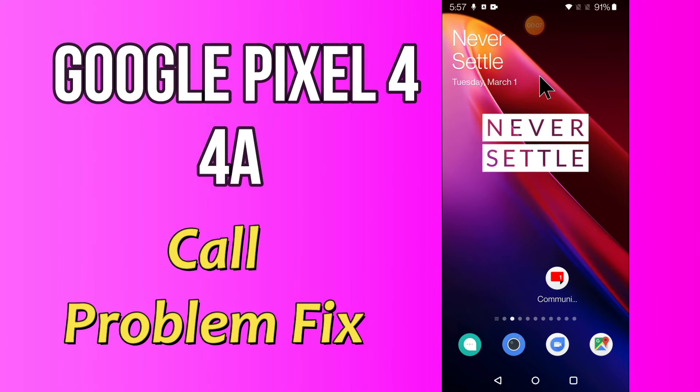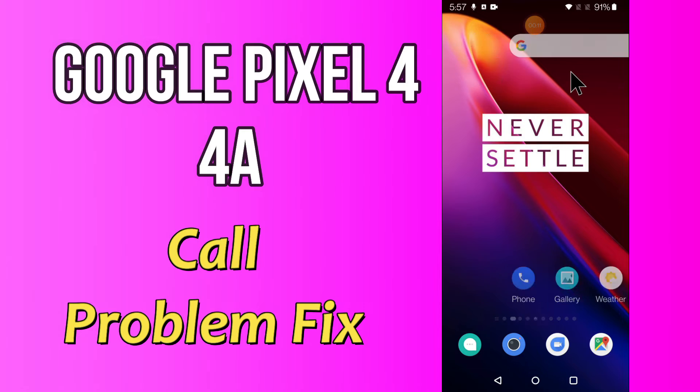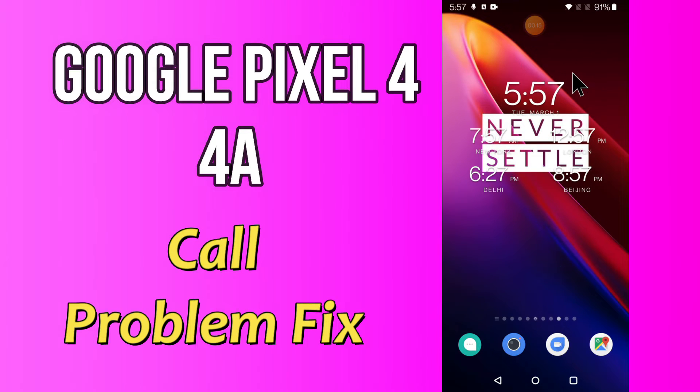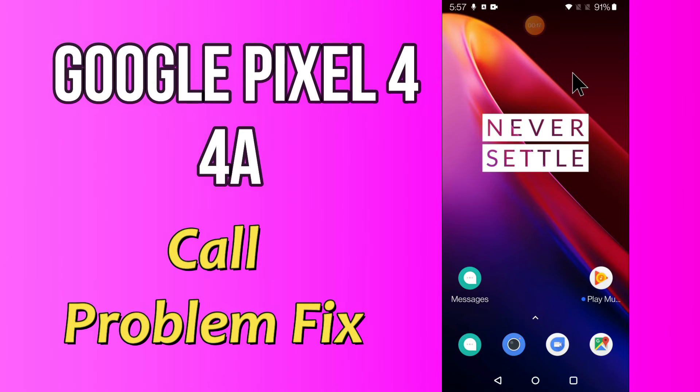Hello everyone. Today in this video I'm going to show you how you can fix a call problem on your Google Pixel 4a. If your incoming or outgoing call is not working, I'll show you how you can fix it. Before we move on, if you are new to my channel, don't forget to subscribe and press the bell icon. Watch the complete video and learn how you can fix it.